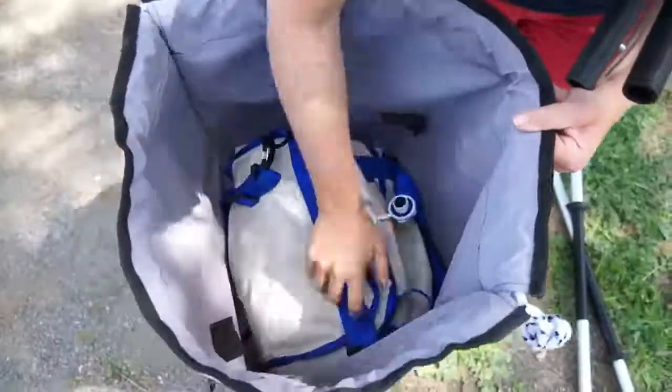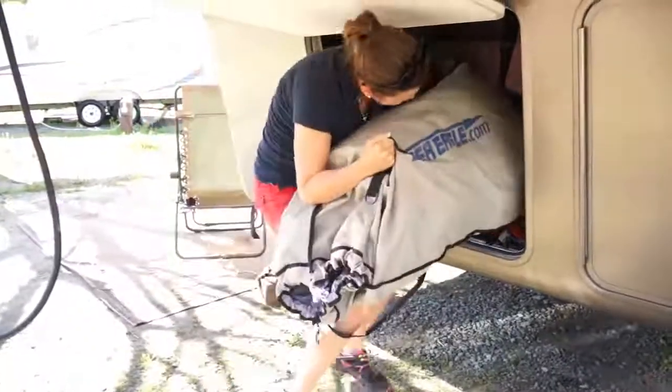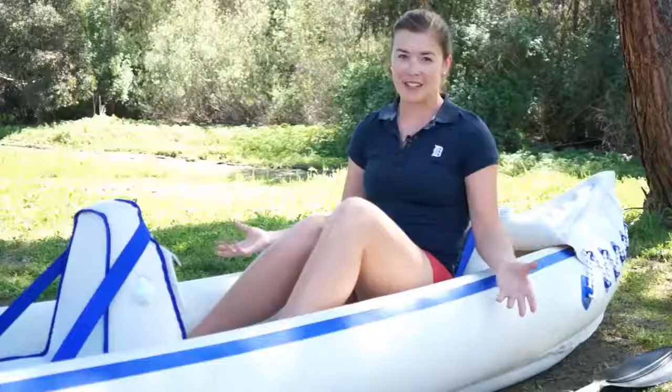From a portability standpoint we love that we can deflate this, fold it up small, and put it into the storage of our fifth wheel. It also makes taking it wherever we want to go very easy.